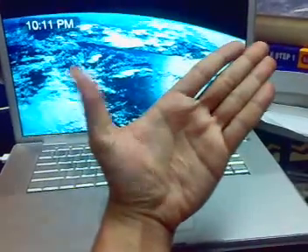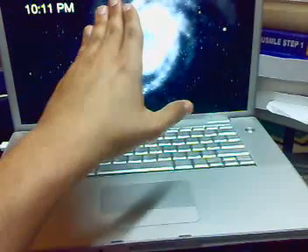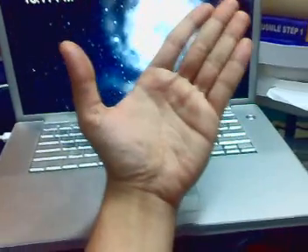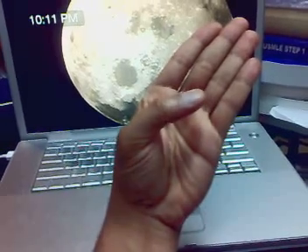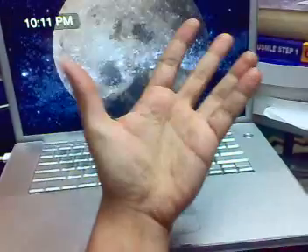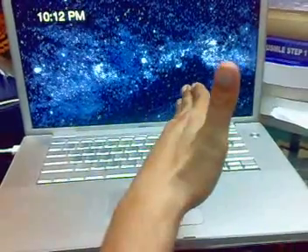The other movement is extension. If you notice, the extension is coming from the back of the thumb, so it is the radial nerve that supplies extension. And all the other movements — adduction, flexion, opposition, and rotation — are all supplied by the median nerve.